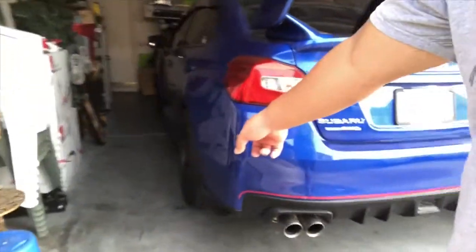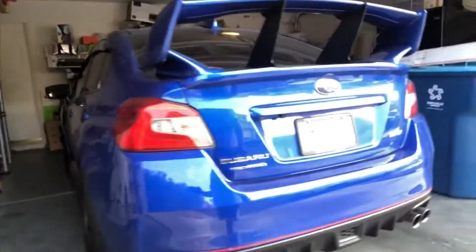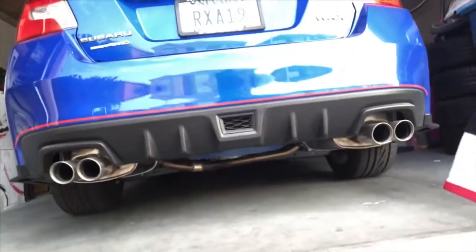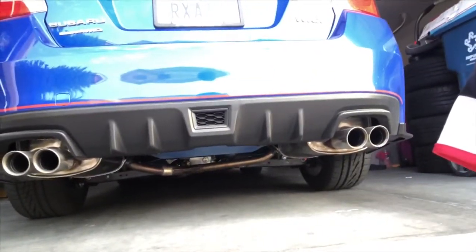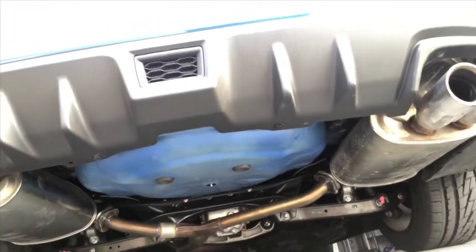They also put back the rear lip that used to be there. But I noticed some scratches on my rims — it sucks, and I'm sorry about that. They also replaced that panel right there, the metal panel where you put the spare tire.